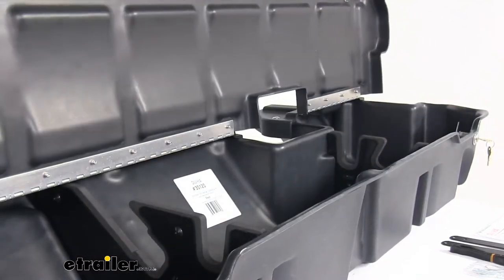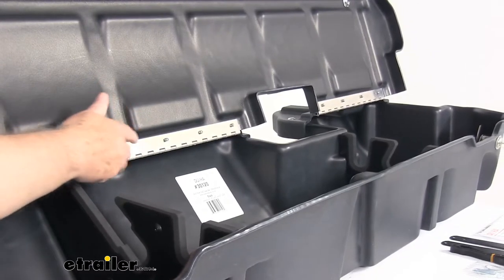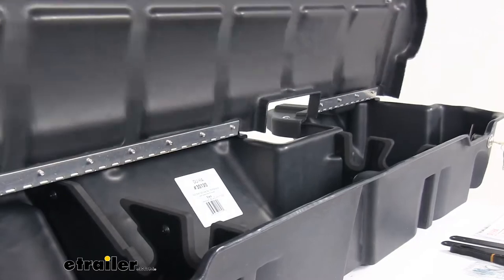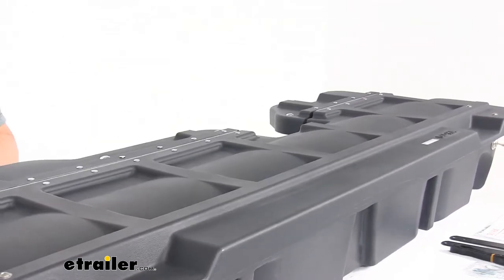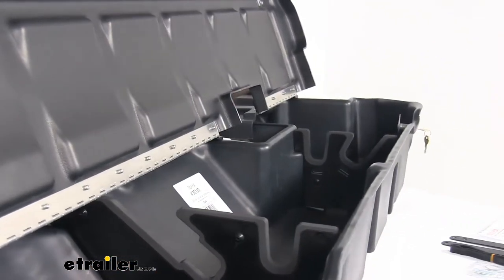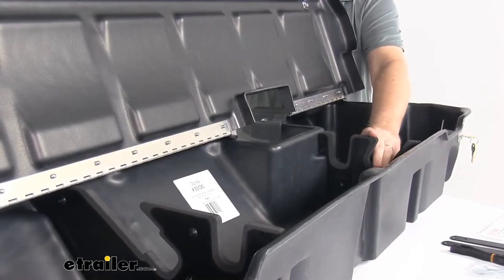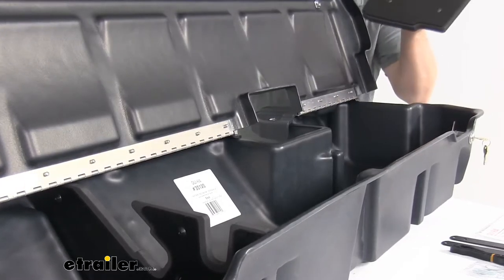Also, if you notice on the inside, it uses a full-length piano hinge — all the way on both ends. This gives you strength and makes opening the lid very easy. On one end you can just lift it up with one hand; it won't flex or anything. And on the inside there are dividers. These special dividers help organize your cargo. There's one here and one down there, and these inserts will help separate smaller items so they don't get lost in the bin. If you don't want to use them, they just pop right out.